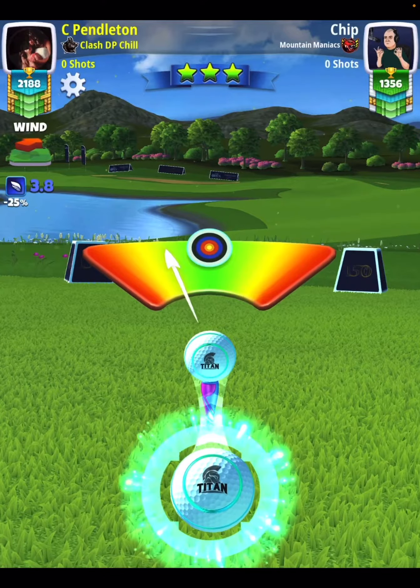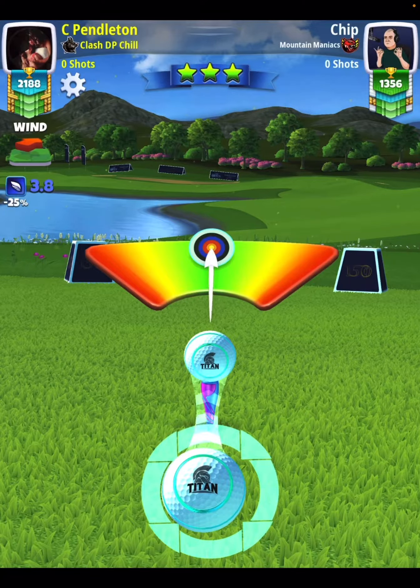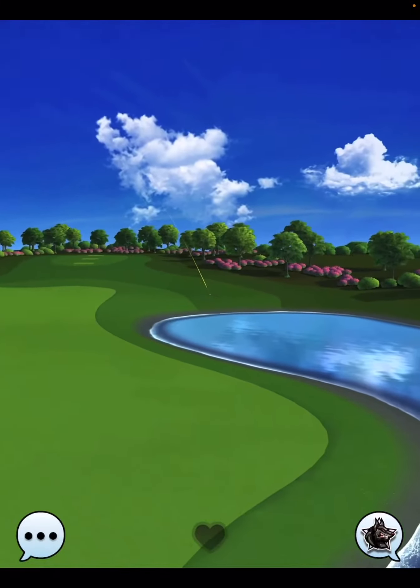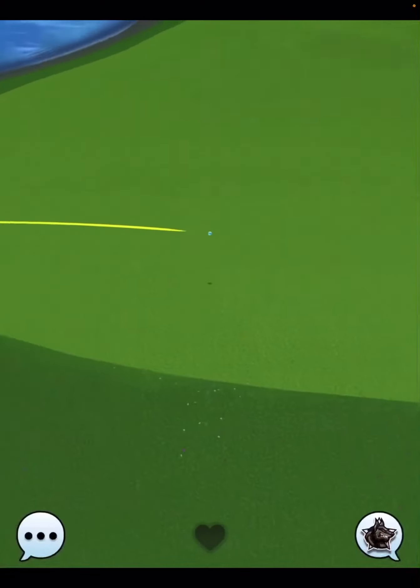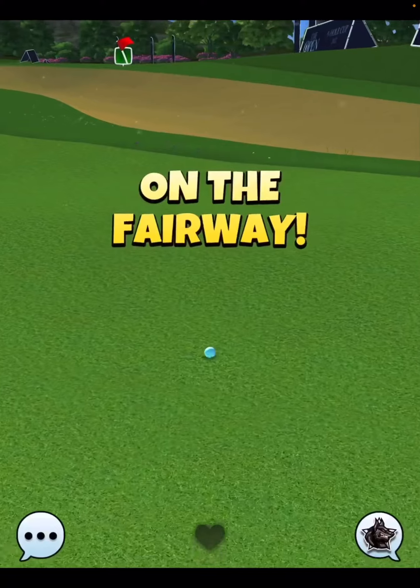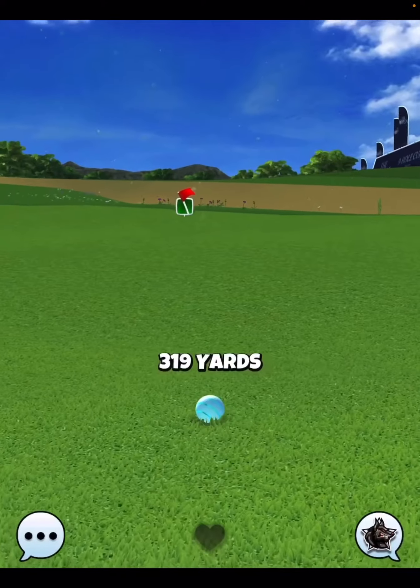We're going to use just a little bit of curl until the left side of my ball is touching the inner wall of the blue adjustment zone. Just a little bit of baby curl, not too much — don't go crazy with it. All we're trying to do is just get the ball right up here, and then shot number two with our big dog will be easy to get to the green.